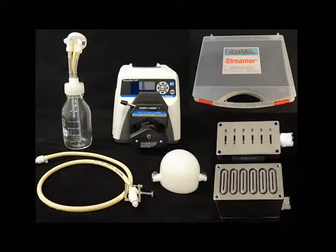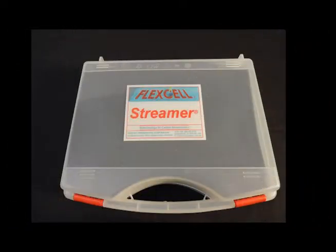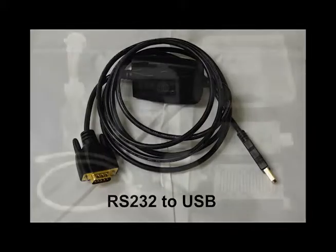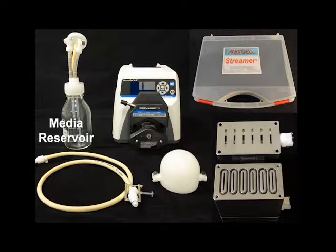To assemble your Flex-L Streamer Fluid Flow System, you will need your streamer device and hex key, both of which are in the clear plastic suitcase labeled streamer, the MasterFlex peristaltic pump with power cable, the RS232 serial to USB connector cable, two pulse dampeners, the 500 milliliter Coulter Medium collection reservoir, and the streamer tubing.